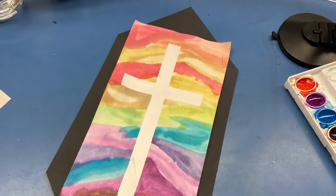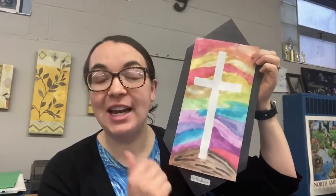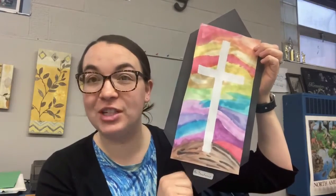Let's take a look at what we'll be making today. As Holy Week is upon us, we're going to be creating a tape resist image of Jesus's cross.